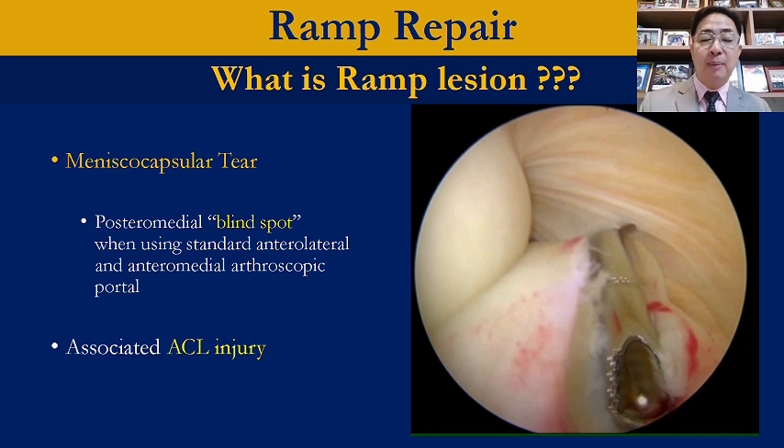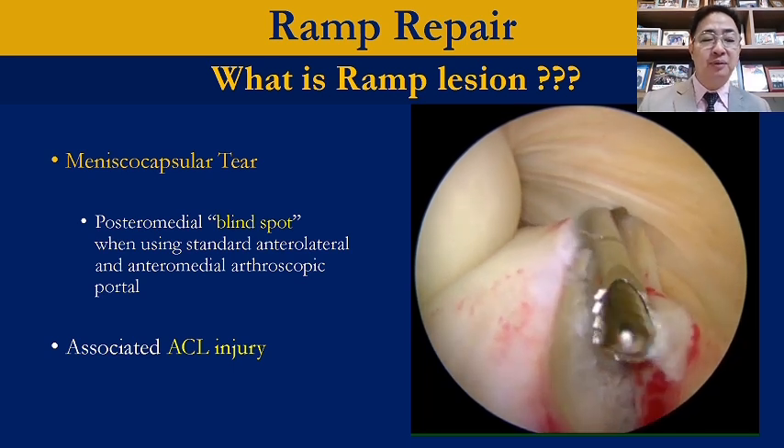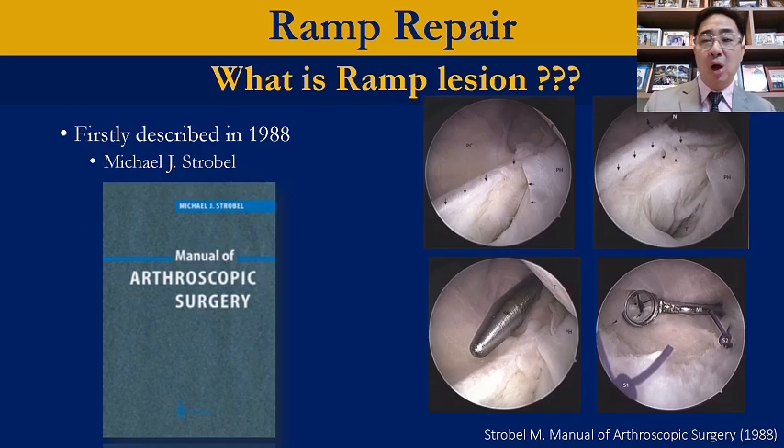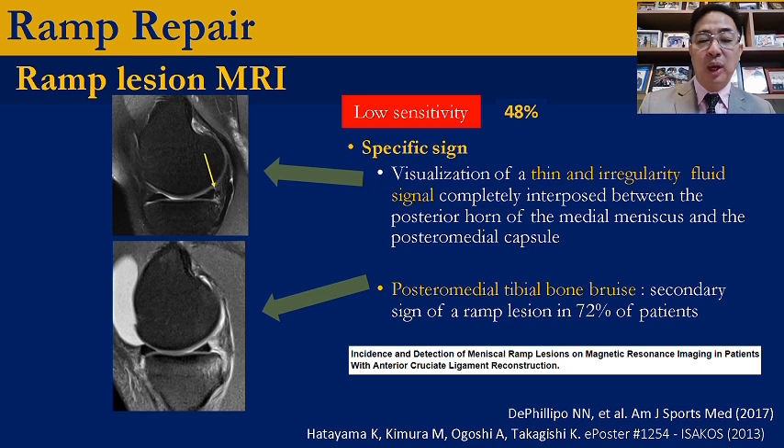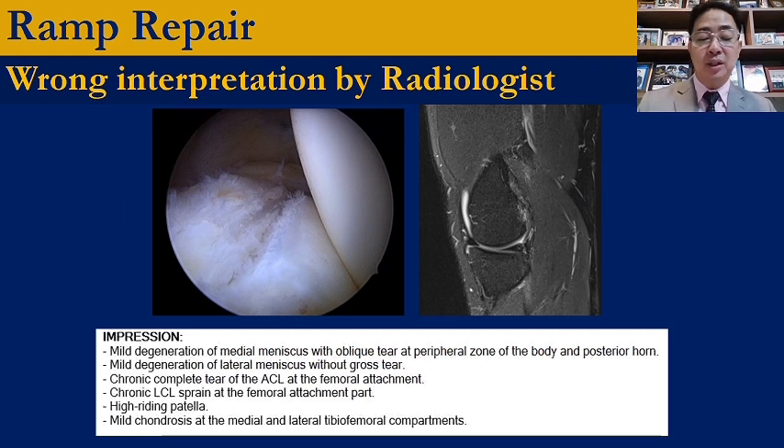Moving on to the meniscus ramp lesion, which was described long ago since 1988 by Michael Strobel. It's located mostly in the posteromedial part of the knee joint, and is always combined with ACL injury. We always miss it if we don't put our scope in the back of the joint. The prevalence of ramp lesion with ACL injury is around 16%, common in young males, revision ACL, or chronic injury with side-to-side difference more than 6 mm. MRI always misses the ramp lesion due to low sensitivity of about 48%, so always zoom in on MRI to look for any irregular fluid signal at the meniscocapsular junction. If you see bone bruise on the posteromedial tibia, think about the ramp lesion. It's not easy to see the ramp lesion on MRI.